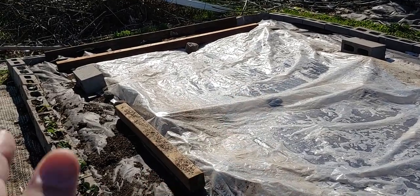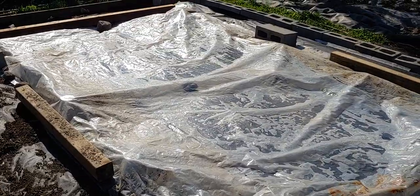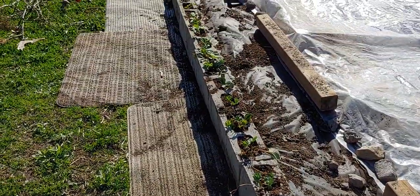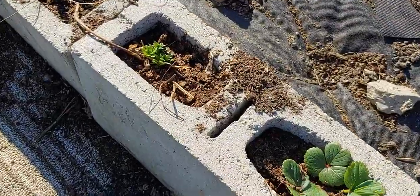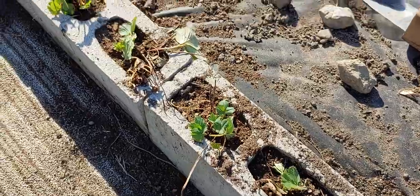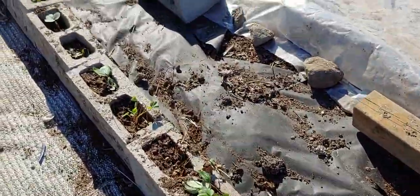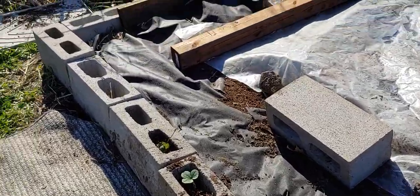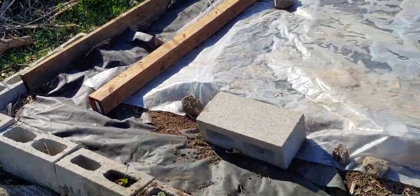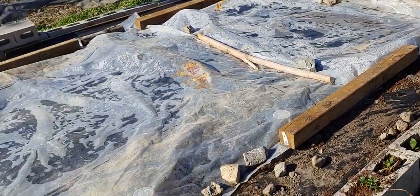If I can get a 20 by 30 tarp with actual greenhouse plastic to cover this, I'll have this mastered. Even the strawberries will enjoy the extra warmth — I think it's a great place for them and they'll complement the watermelon garden. We might go a little further next time and go all the way around, and my wife is going to put some herbs in the bricks section.